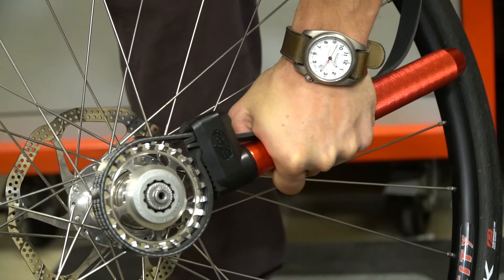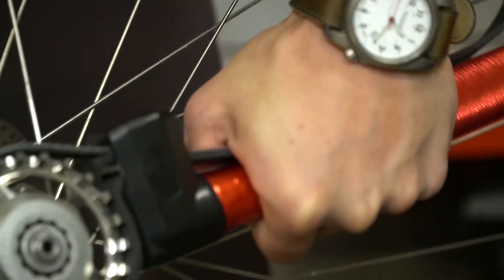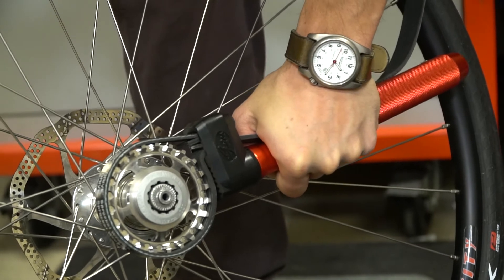Hold the handle and strap tightly. Turn the wrench clockwise to lock the loop. The grooves on the outside of the wrench should grab the strap and prevent it from slipping.